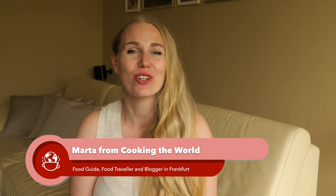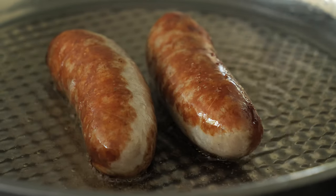Hi and welcome back to our channel, my name is Marta and in this video I will show you how to grill a German bratwurst like the Germans do. If you don't have a charcoal grill, I did prepare a video on how to do it on the stove — please check the description box down below. Now without further ado, let's move to the campsite where all the magic happens.